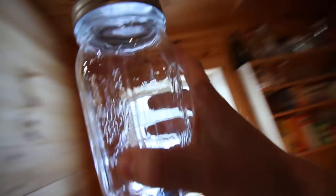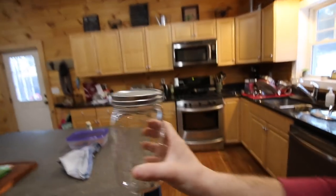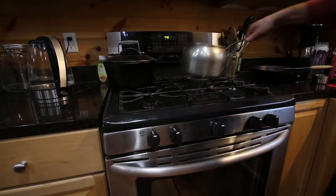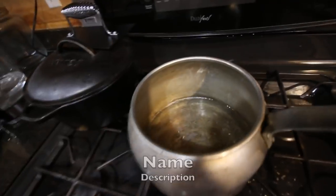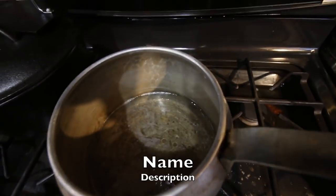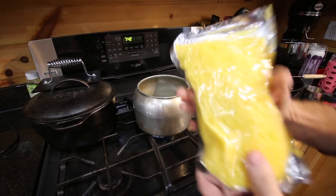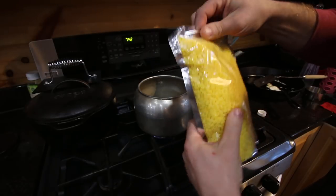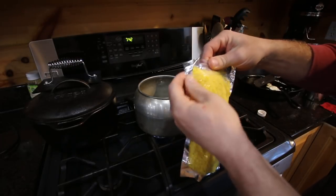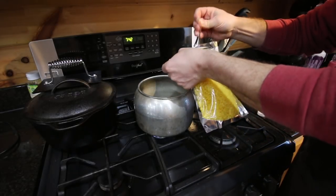We need a wide-mouthed mason jar. I found this Johnny Appleseed-looking pot that'll be perfect for this. Now that our oil is nice and warm, I've got some organic beeswax — they're little balls, not in a bar, so they should melt a little quicker.